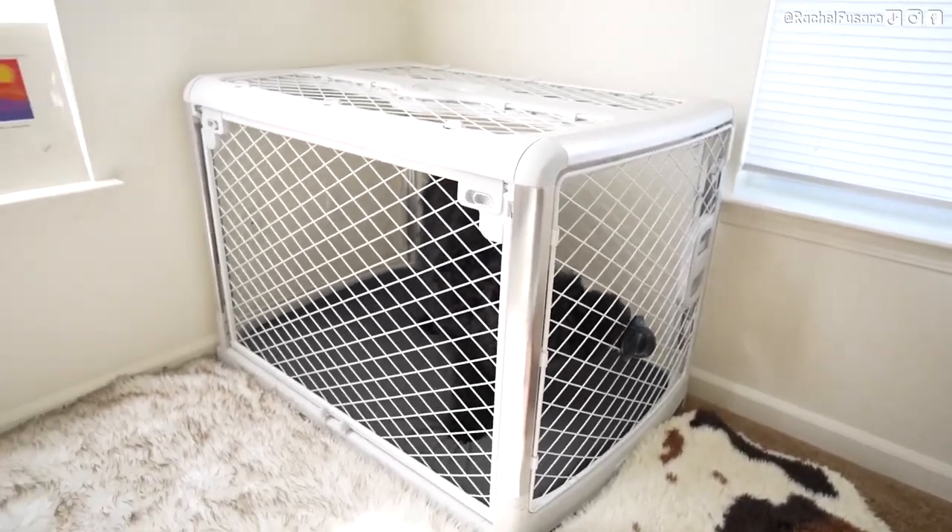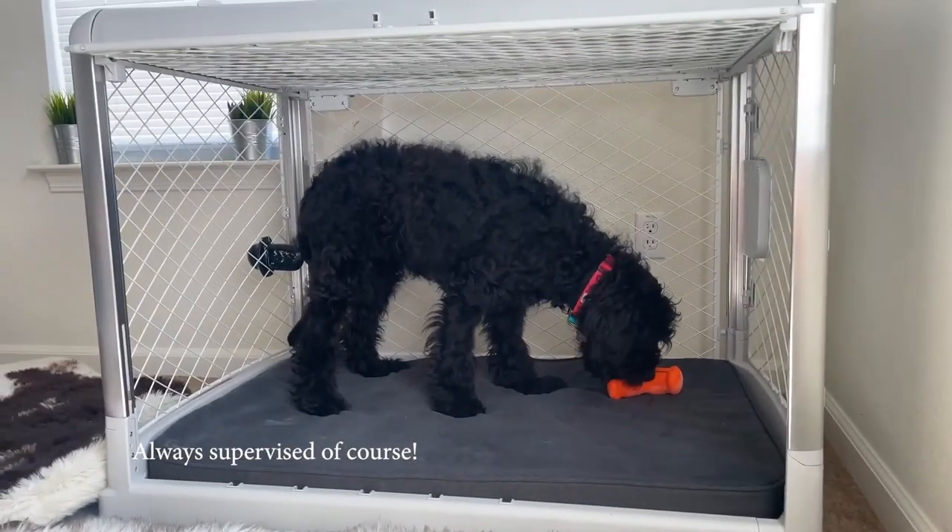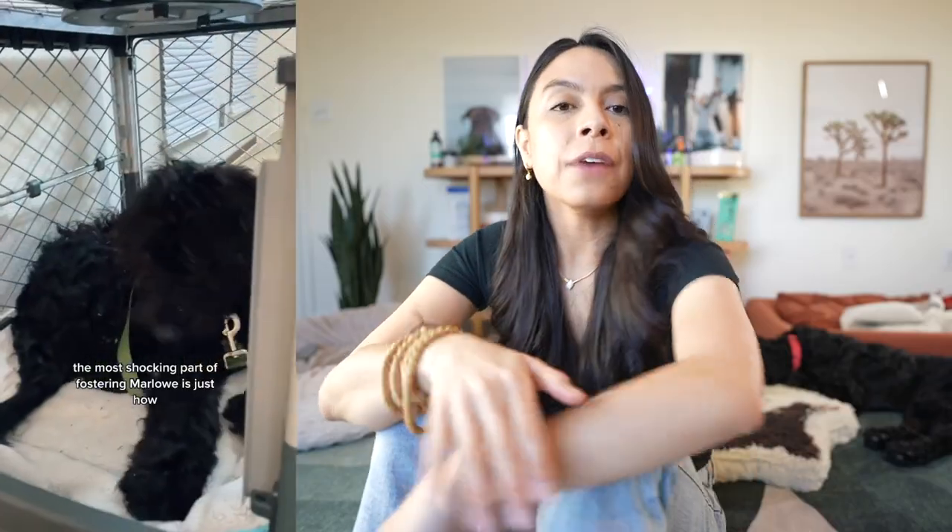Two, we fed all of her meals in or around the crate starting day one. If she got a high value treat or chew, she got it in the crate. For half of her meals, we hand fed her in or around the crate. When she was really nervous about it, we did it right in front of the crate. As she got more comfortable, we did it inside the crate while we sat right outside.